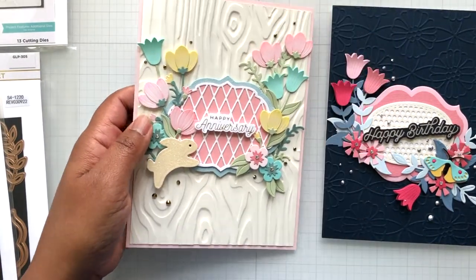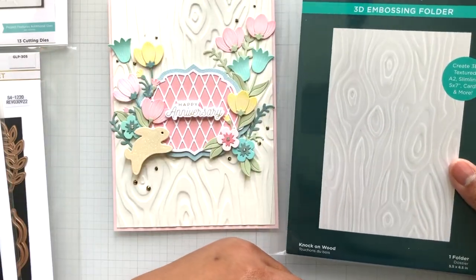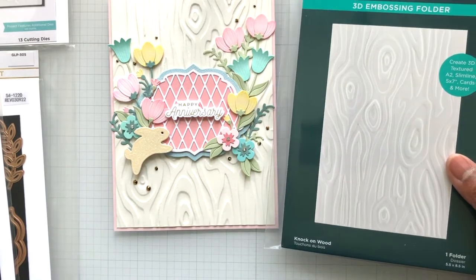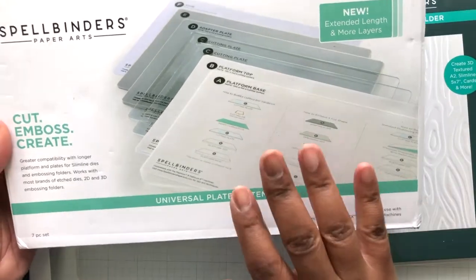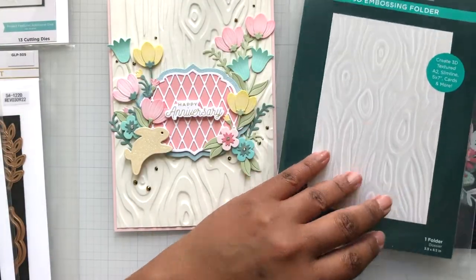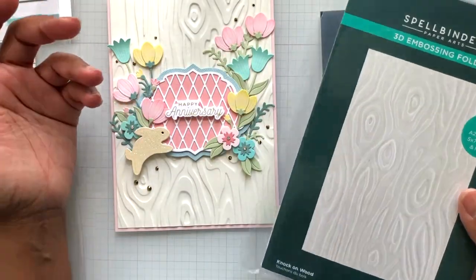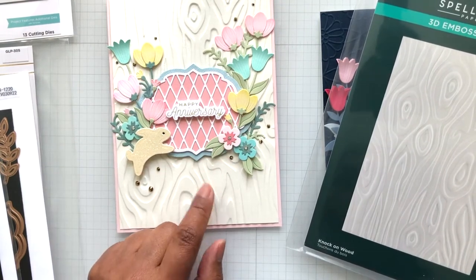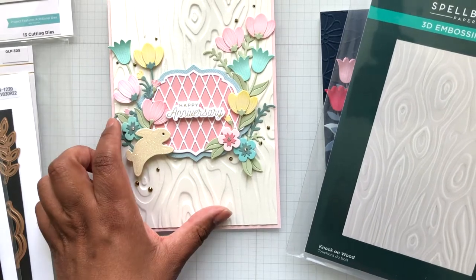In the background that one is the knock-on wood 3D embossing folder. With the 3D embossing folders from Spellbinders it is recommended to use the Spellbinders Universal Plate System. The Universal Plate System works on a lot of die-cutting machines like the Big Shot, Vagabond, Spellbinders Platinum 6, etc. — machines with a wide opening. So this is the 3D embossing folder and I'm using the back of it.